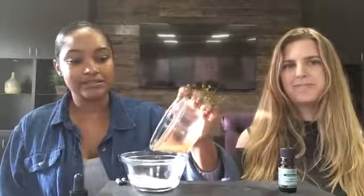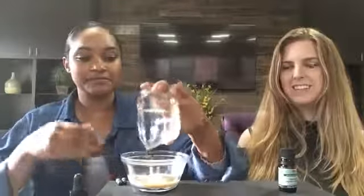So what you'll do is take two tablespoons of the bentonite clay and then two tablespoons of the apple cider vinegar, and go ahead and just pour that in like that.